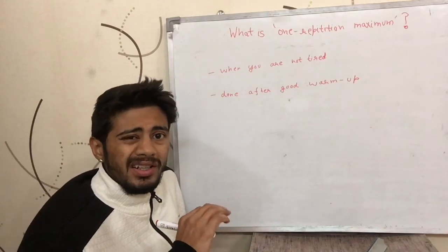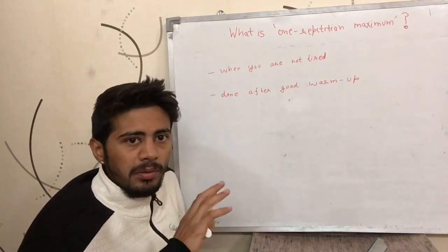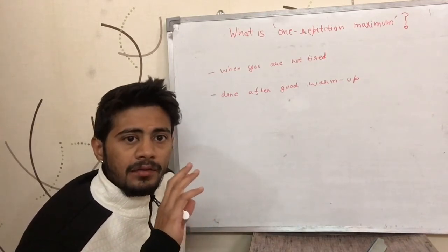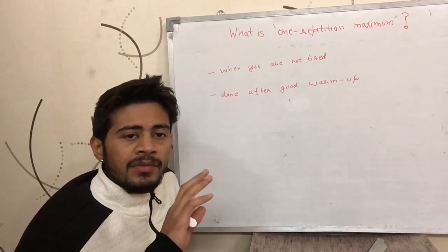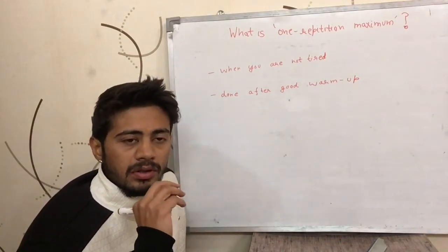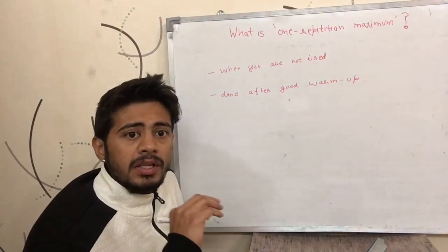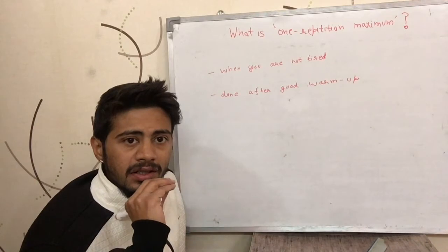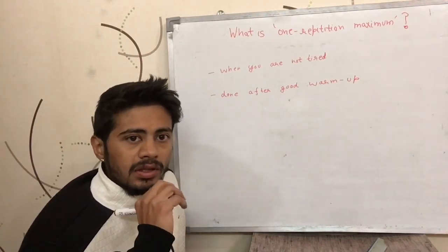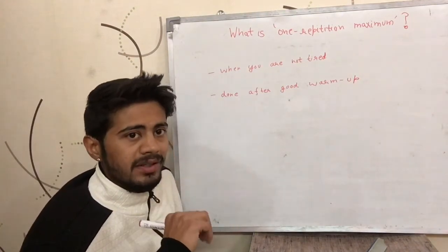What is usually preferred is that you do a good warm-up for the particular body part for which you are going to be exercising. Any exercise that you do targets at least one body part, so warm up — and if it targets multiple body parts, warm up all of them — so that there is good blood flow going through those body parts.